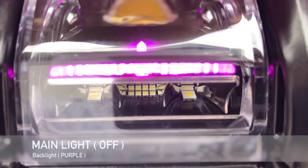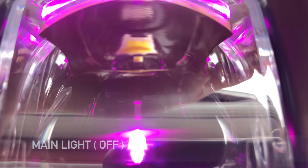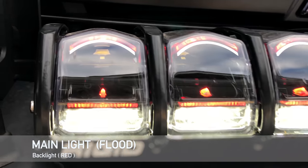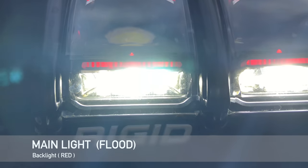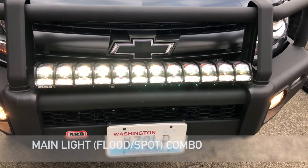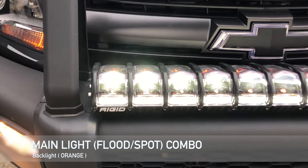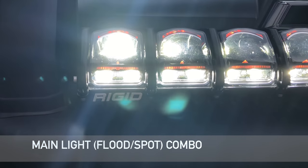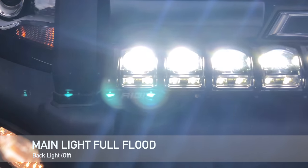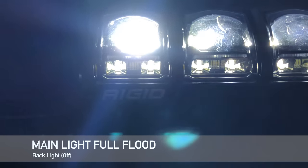Here is the main light off — you can see that none of the LEDs are lit except for the background LED. Here's the main light with the bottom flood active but the top spot is not on. Here it is between a flood and a spot, so it's a combo with both the top and the bottom LEDs lit. And this is a full flood — you'll notice the bottom LEDs stay lit as well but they're not as bright.